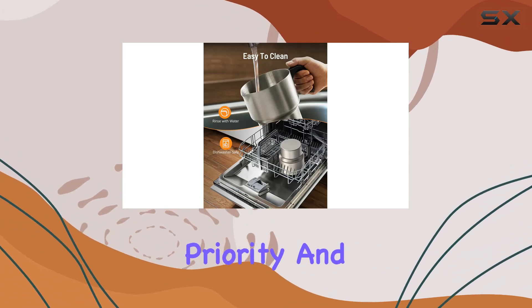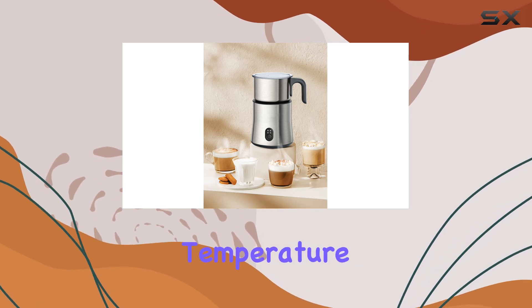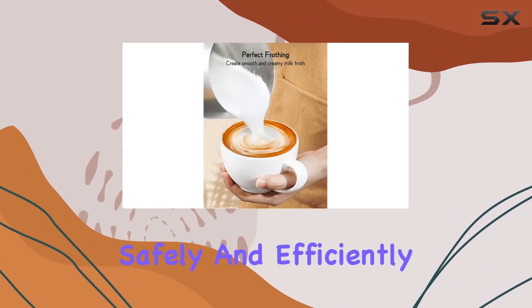Safety is always a priority, and the Ratterso Milk Frother and Steamer doesn't disappoint. With temperature control and auto-off safety protection, you can have peace of mind knowing that your beverages are being prepared safely and efficiently.